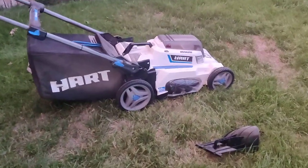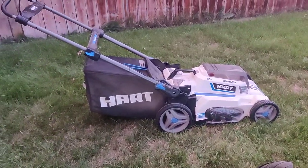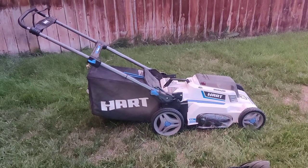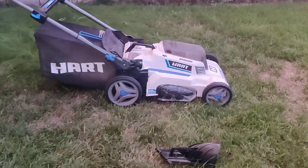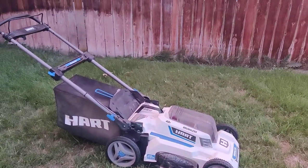It works pretty well for an electric battery lawnmower. No oil changes, and it's quiet enough to use at night. Would I recommend it? Yeah — for under $200, why not? Get it. That's my review of the Hartz lawnmower. Thanks for watching — like and subscribe.